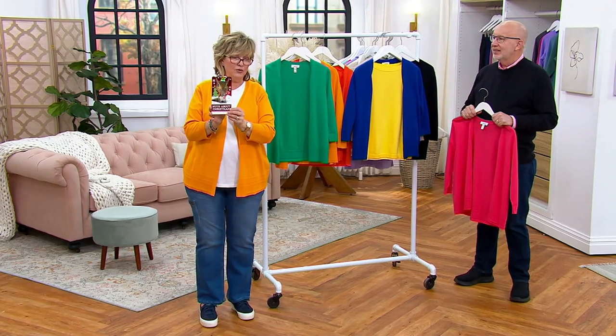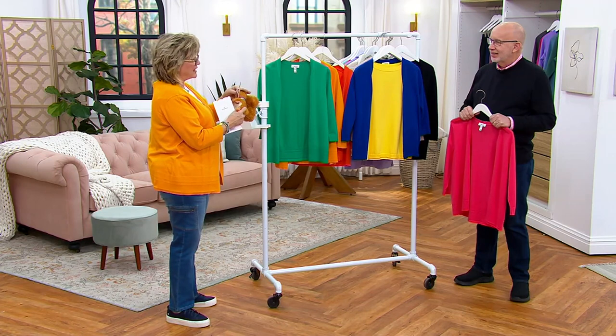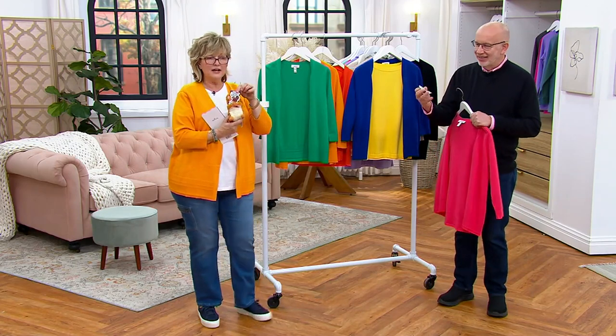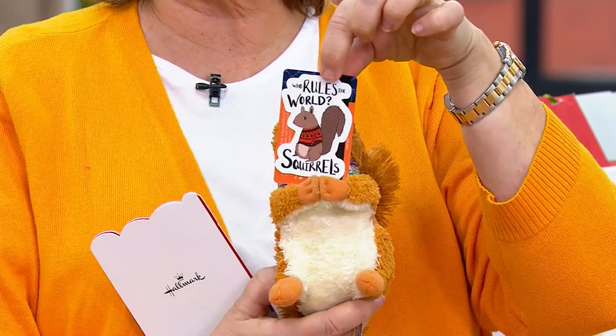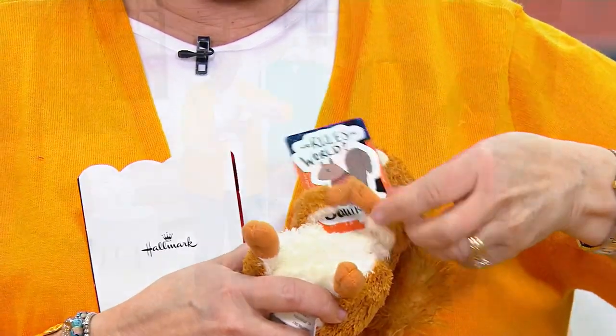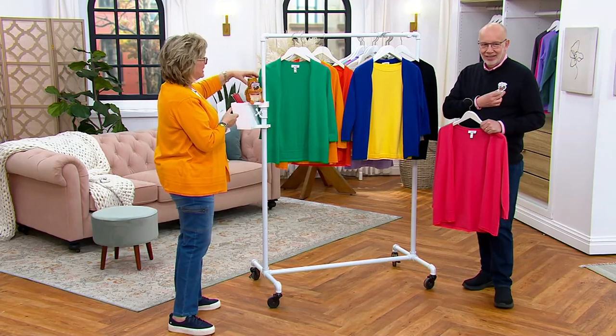We got this cute little Christmas card with a squirrel on it! It says, 'Carolyn, Merry Christmas to both of you. Thanks for making me smile all year long — not to mention you make me stylish. Your fan, Jen Harris in Reno.' And Jen sent us a sign for our squirrels that says 'Who Rules the World? Squirrels!' Thank you so much Jen, we love it!